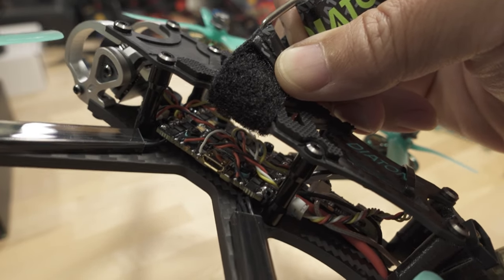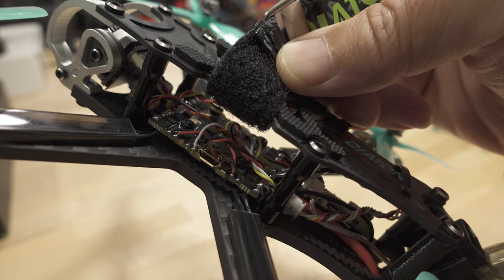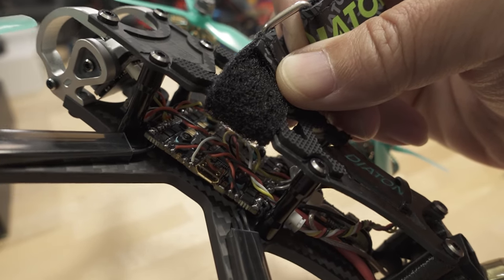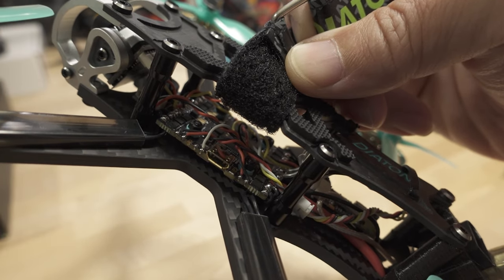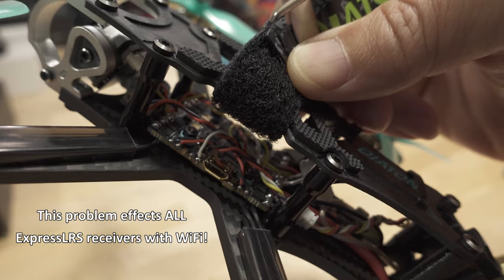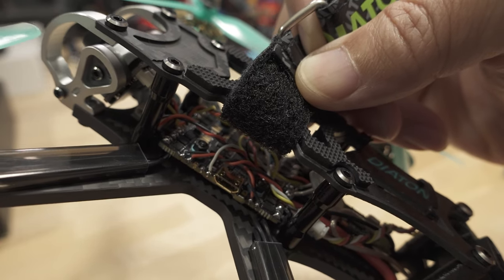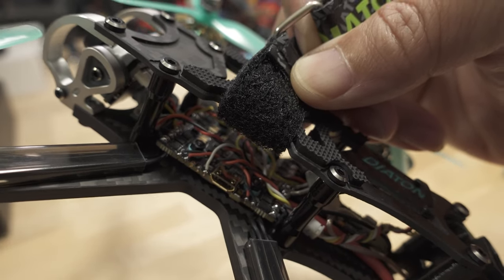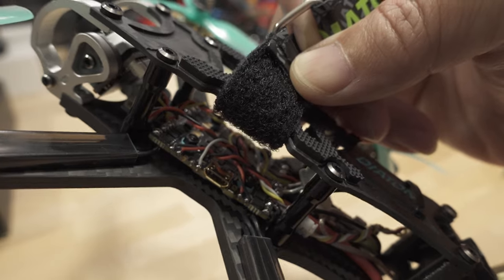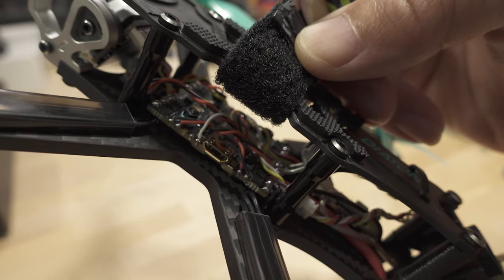So I had this problem with my ExpressLRS receiver, and I know that a lot of you guys out there have experienced a similar problem. I've experienced this on previous flight controllers as well. So if you have an ExpressLRS receiver with the ESP chip and ones that have Wi-Fi, then on certain F411 boards and also some F4 boards, the receiver will go into bootloader mode as soon as you power up the quad. You'll notice that the receiver light will be a solid color — usually a solid orange or solid green — and it doesn't respond to anything, so it doesn't connect to your transmitter, you can't flash it, it's just stuck in bootloader mode.